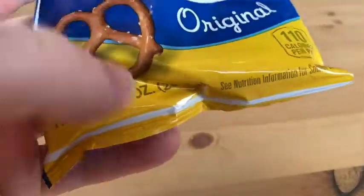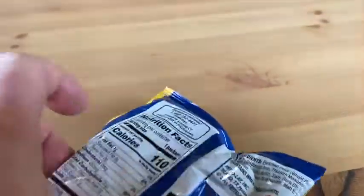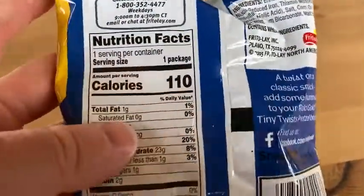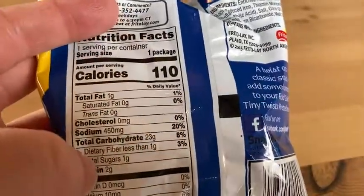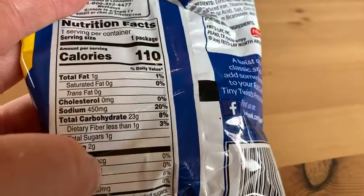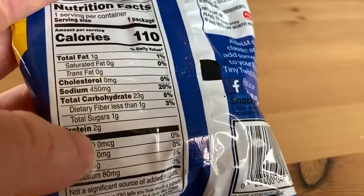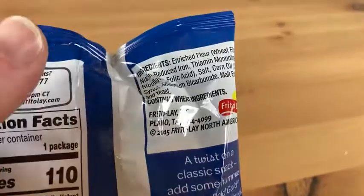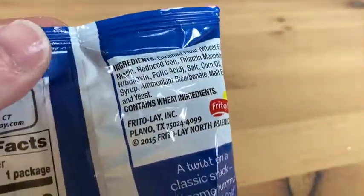Let's look at the nutritional info. It's a one-ounce bag, so in a one-ounce serving you have 110 calories, one gram of fat, 450 milligrams of sodium — that's 20% of your daily sodium — and two grams of protein. So you do get some protein in this.